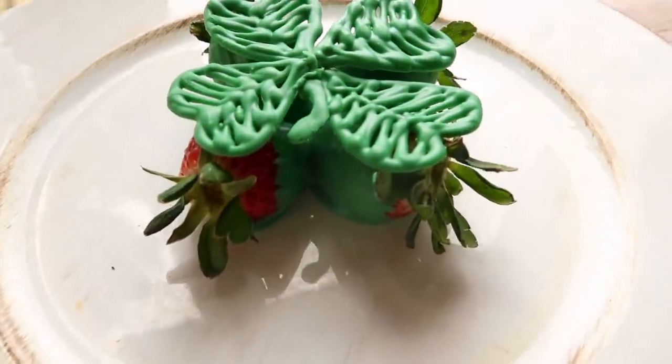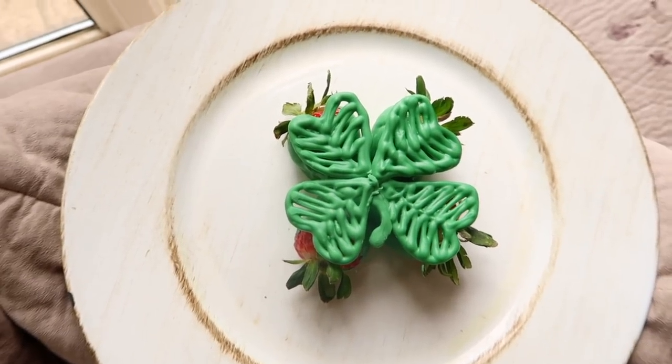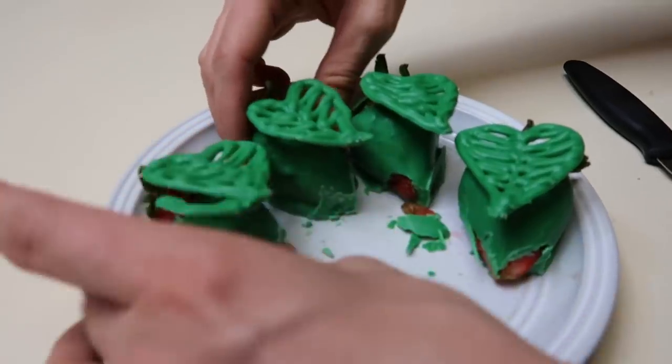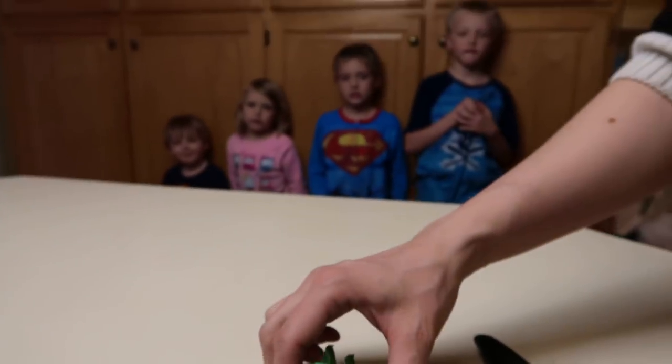Look at how beautiful this miraculous treat is. Four leaf clover. Look at all four of those — they're ready to eat. I'm gonna chomp it. These all are hearts because I love you guys.